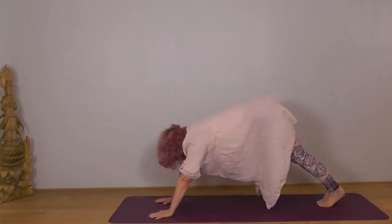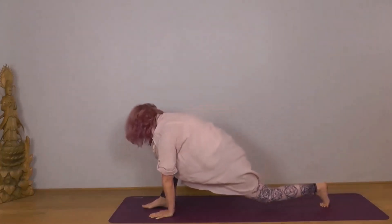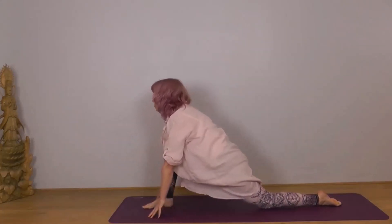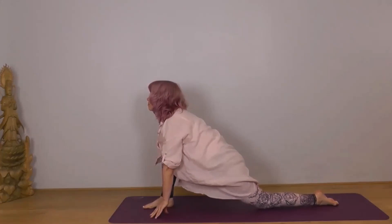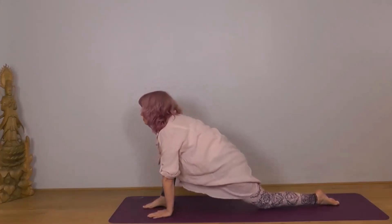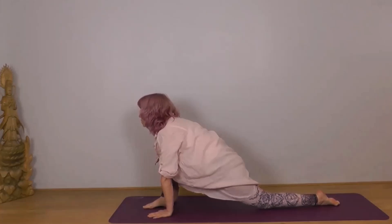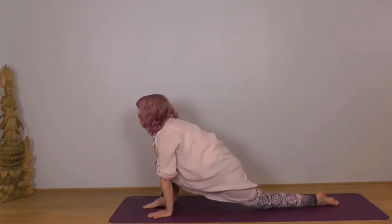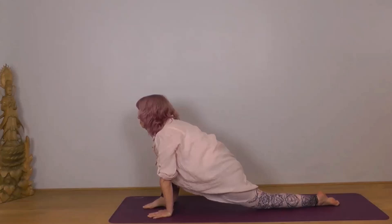With your next inhale, bring your right foot forward, left knee down, left toes pointing back. Either on your fingertips or your hands, whatever's comfortable for you today. Make sure your right knee isn't overhanging your foot — straight up from your heel to the back of your knee. Chin parallel to the ground, make sure you're not dropping your head. Let your body sink down into your left thigh. Be with the stillness, be with each breath.